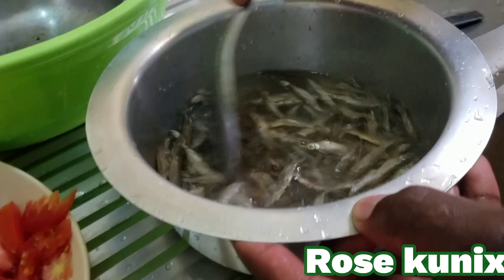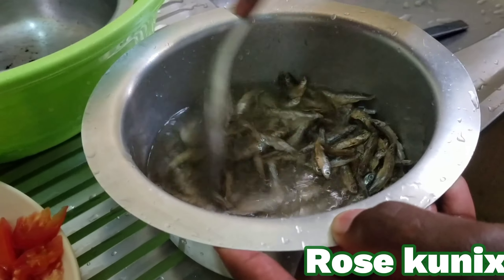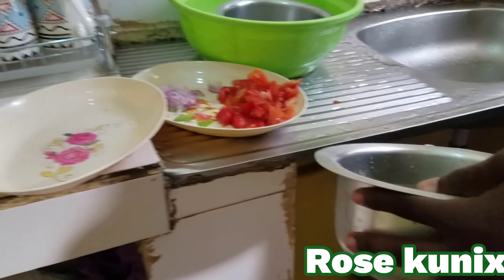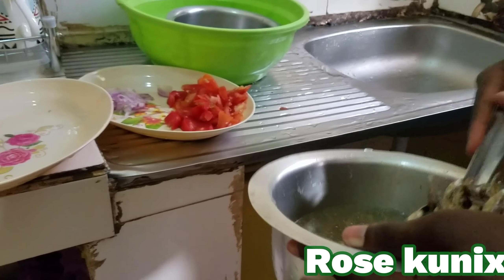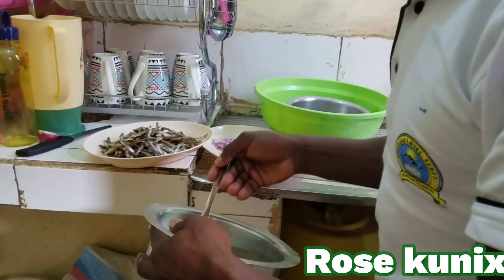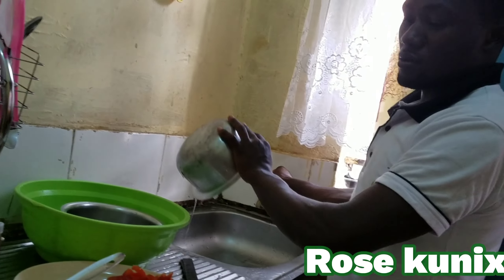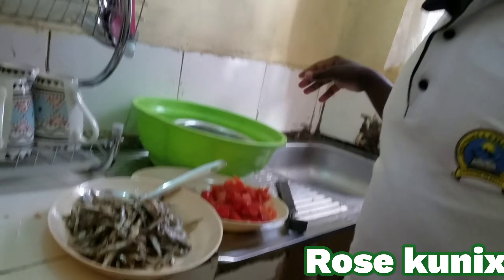As we wait for the sardines to boil in the hot water, let's prepare the onions and the tomatoes together so that we save on time. I'm done with cutting the onions, so I'm going to cut the tomatoes. I have to wash them first.